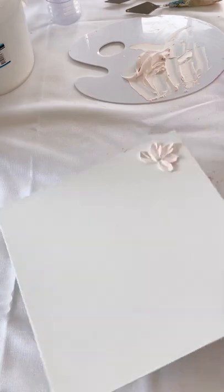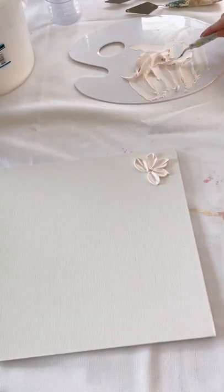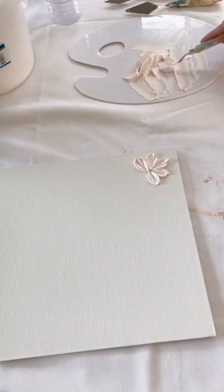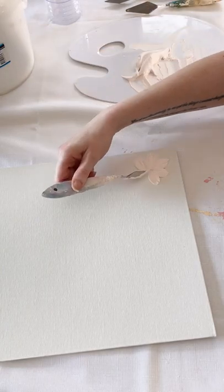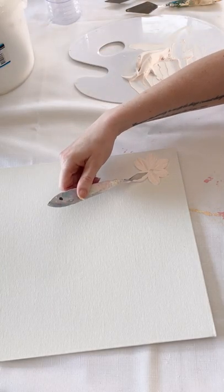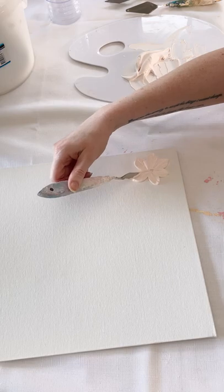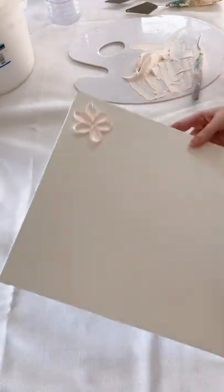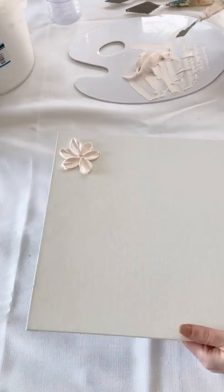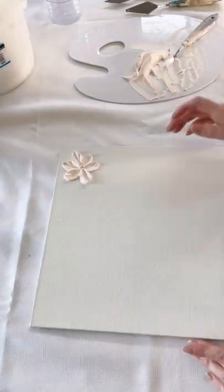A quick tip: when you are loading up your palette knife, try and make sure that you have roughly the same amount of product for each petal on the same flower. Because if you have too much or too little on one of the petals it's going to show. In this case I made one of my petals a little bit smaller than the others.